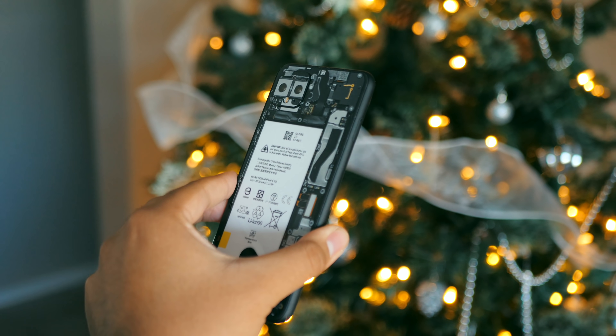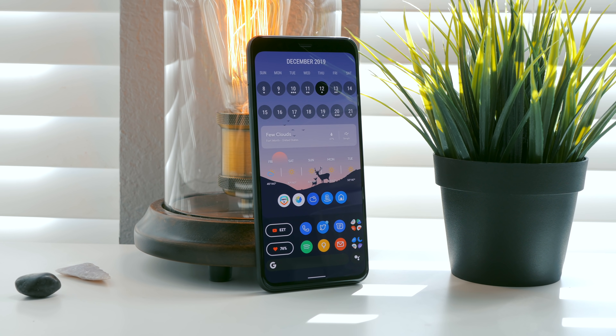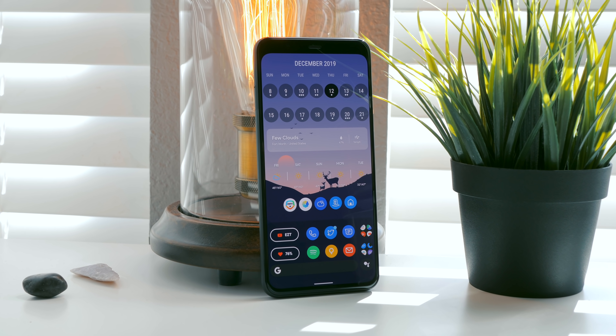That is how I've made the Pixel 4 XL mine. If you enjoyed, feel free to drop a like. Subscribe to the Android Police channel if you are new. I'll talk to you guys later, and thank you so much for watching.